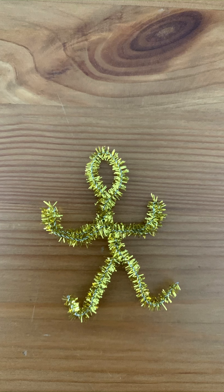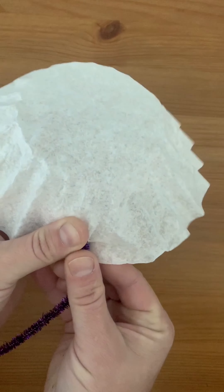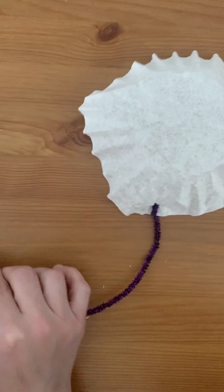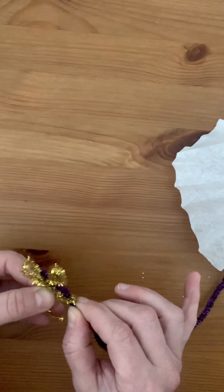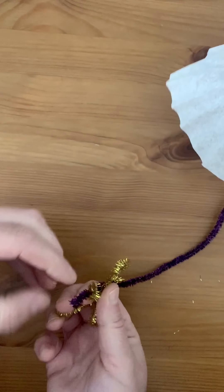Here is the final result of making our little parachute person. Next we're gonna take our other pipe cleaner and push it through into a little hole on the coffee filter, bend the arm down, and then take the other side and run it through our little parachute person.